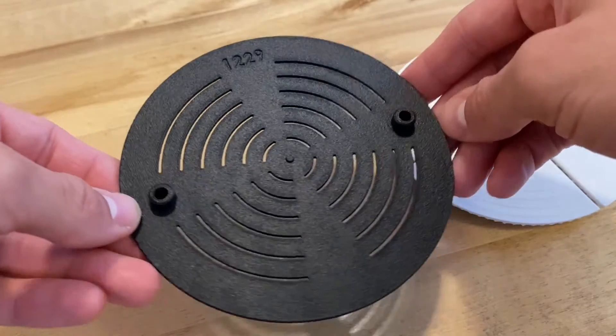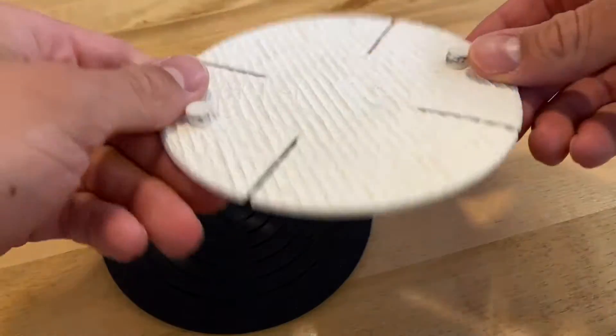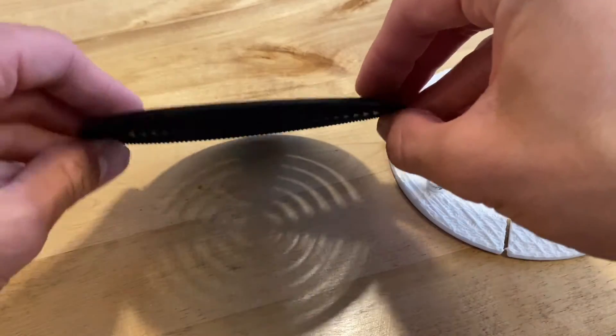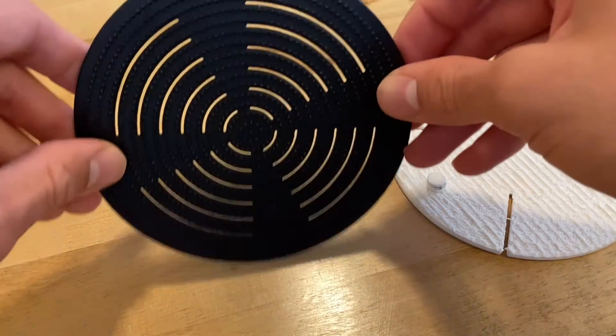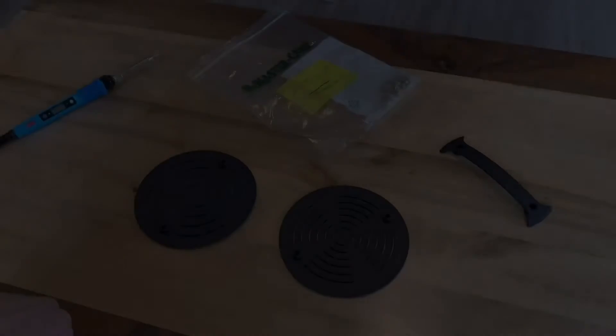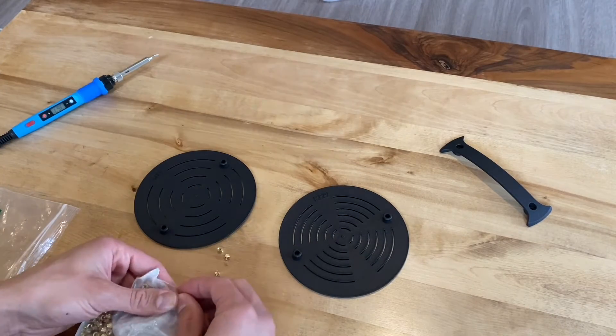The idea is to give each part of the texture the ability to kind of move up and down rather than all moving as one unit. This gives it the ability to flatten out perfectly when pressure is applied. That's the goal, but of course if there needs to be more flex, that could still be put into the design.